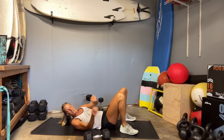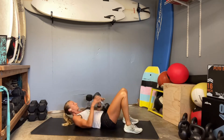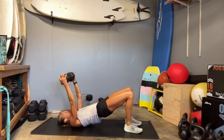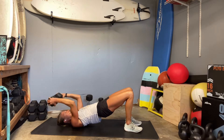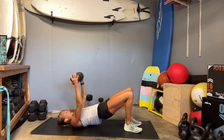Our next exercise is a skull crusher. Same heavy weight if you can, just one of them. I'm going to push my hips back into that glute bridge, elbows squeeze in tight, and we're on. Make sure that you're keeping your neck out of it, and the dumbbell comes right to your hairline. Squeeze those elbows in tight, keep your neck relaxed. Strong core. And time on our skull crusher.